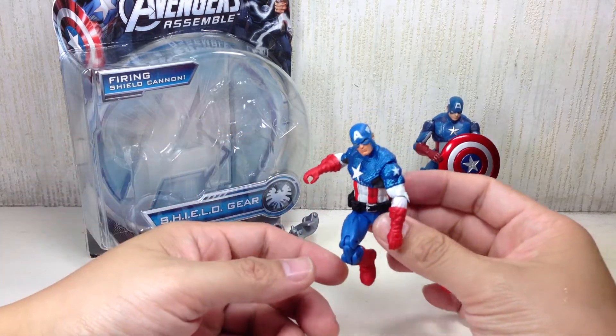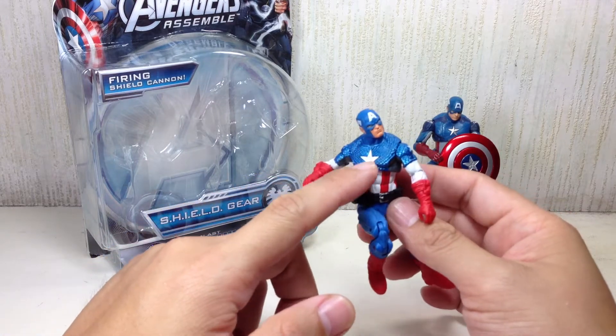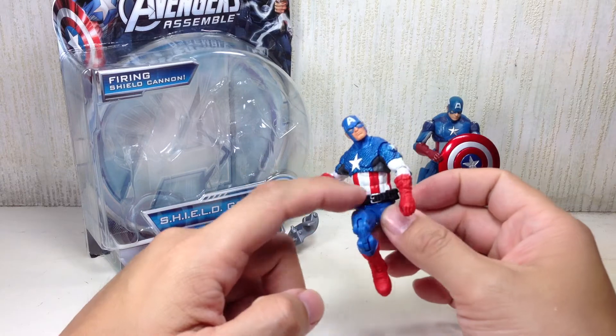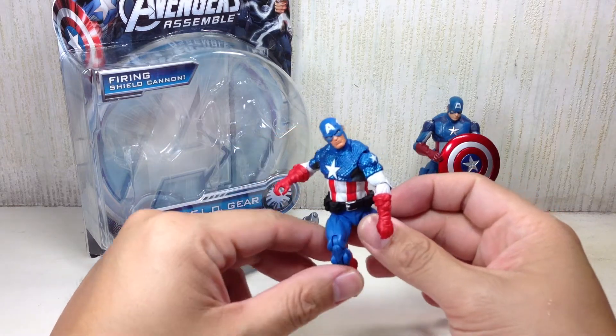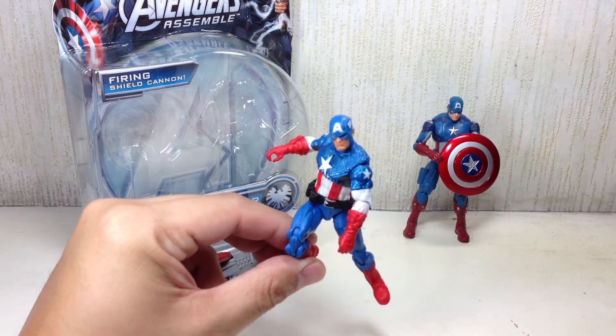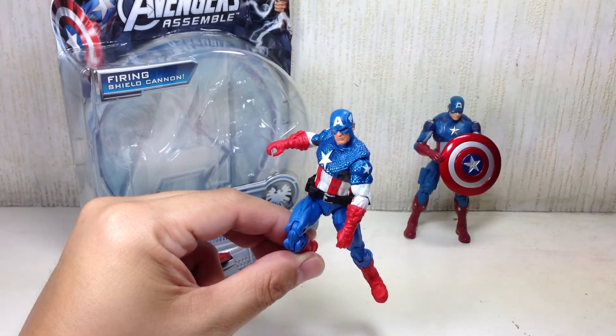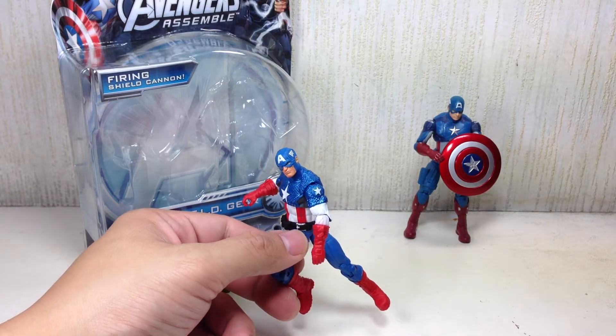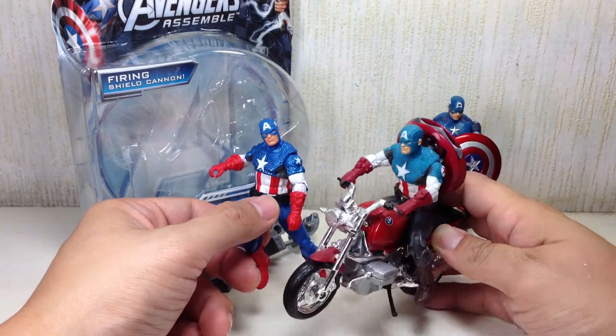That's really about it, and most of the paint apps I've seen are great. The stripes are good, belt buckle and A are okay — even the A is centered enough, which is really uncanny for Hasbro.